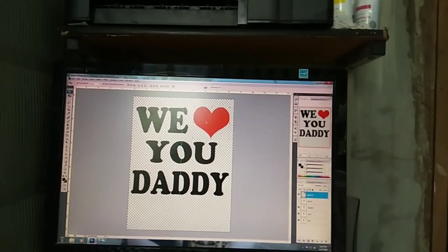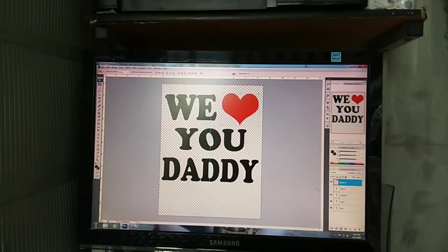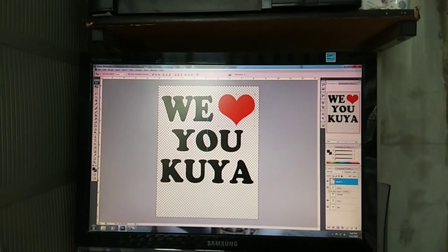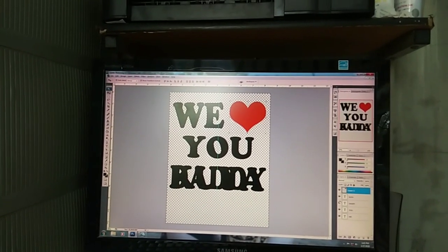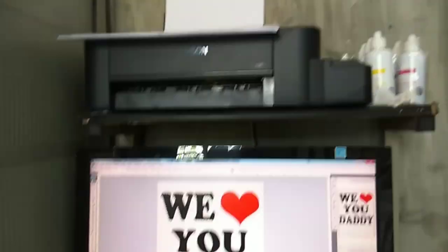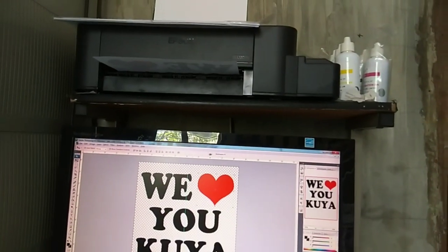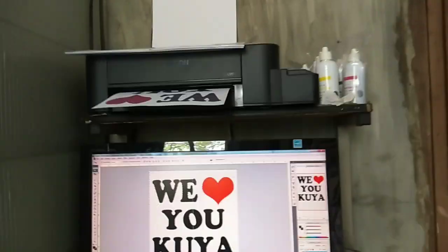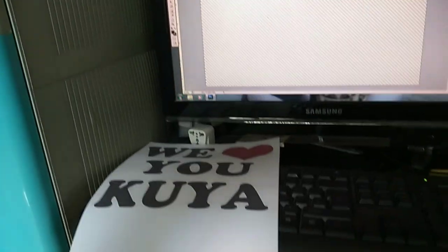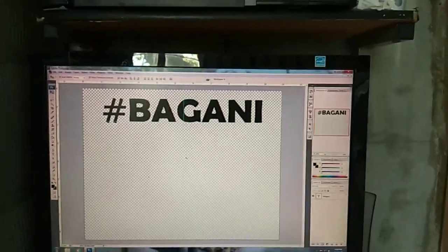Ito mga tol yung design natin. Ayan, 'We Love You Daddy' nakalagay, dalawa yan. Yung isa, 'We Love You Kuya.' Print muna natin, yung isa muna. Ito yung design natin sa harap, ito naman yung design natin sa likod. Print na rin natin sya para i-cut na natin mamaya.